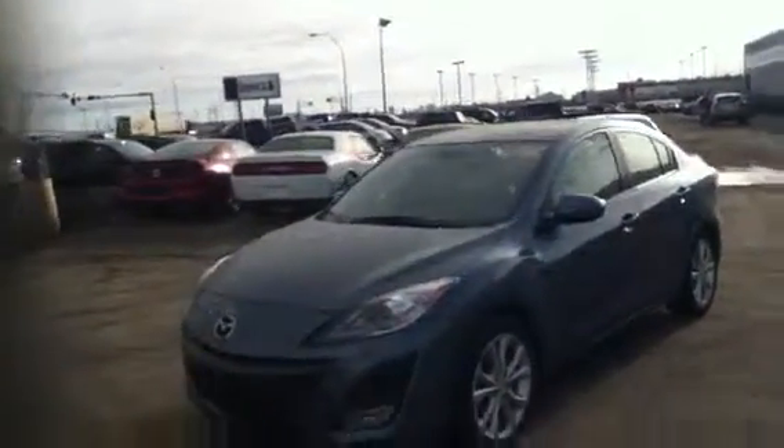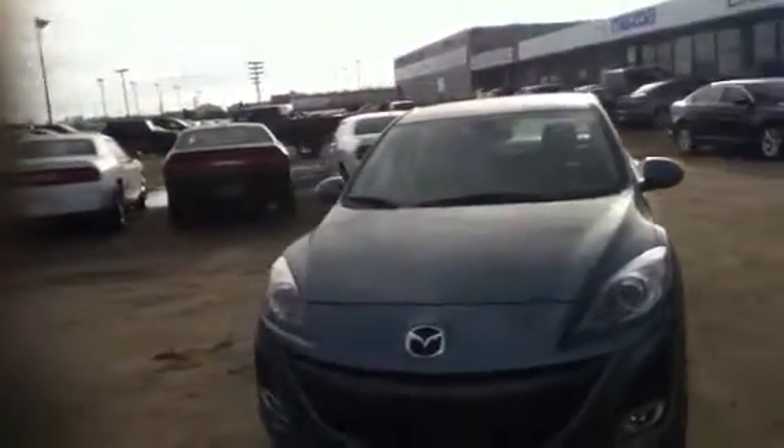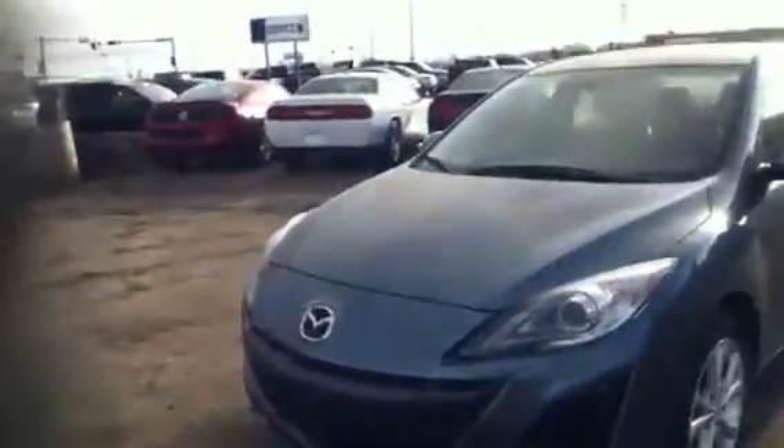Starting on the outside you can see it's got that beautiful blue paint — it really shimmers in the sunshine here. It's got very nice body styling, with those sweeping headlights in the front with projector headlights, so you're gonna get great nighttime visibility. Down low you have your fog lights, which also increase the light spread on the road.